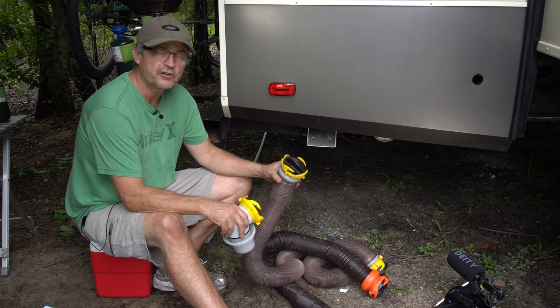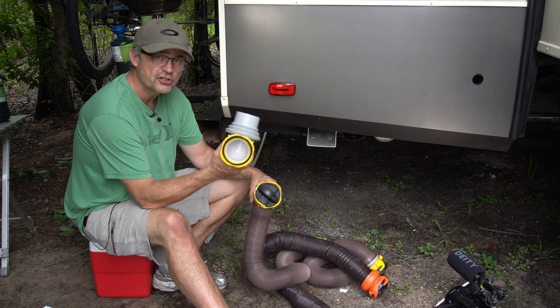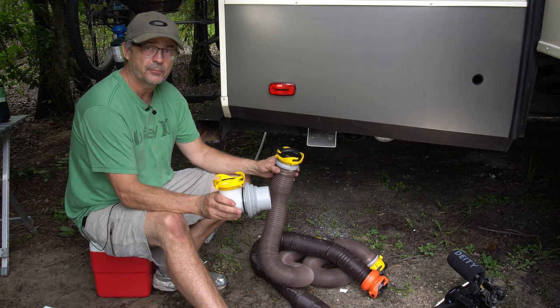In this video, I'm going to go through a couple of different ways to store your dirty sewer hose and those dirty connectors, including a DIY option.